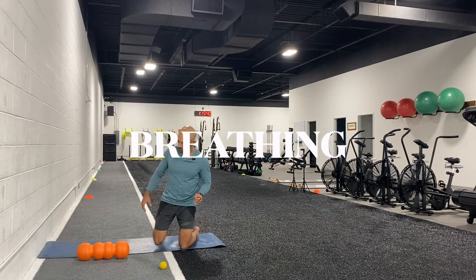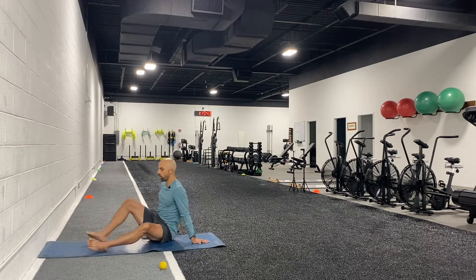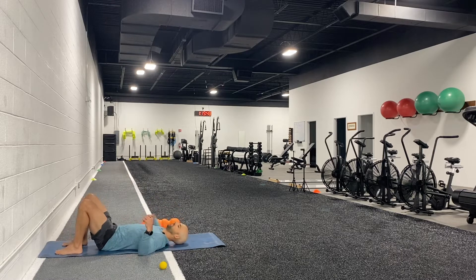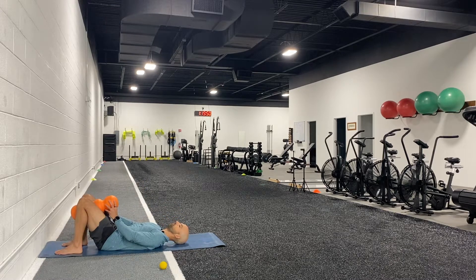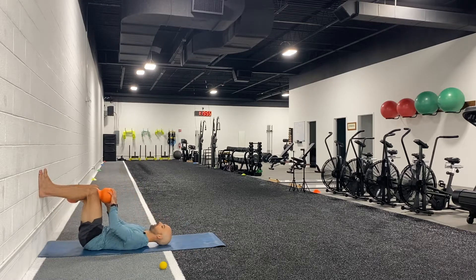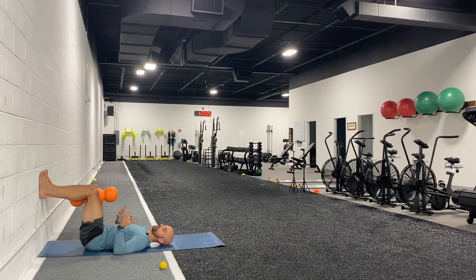First we're going to start with breathing. Let's take our foam roller — if we can go by the wall that would be great, otherwise keep our feet flat on the floor. Place the foam roller in between our knees, starting with our feet on the wall to get about a 90-degree angle at the knees and the hips. We're going to focus on a cadence: four seconds in and four seconds out. Notice how I first fill up my belly and then slowly bring it up into my chest, breathing in through my nose and exhaling out of my mouth.